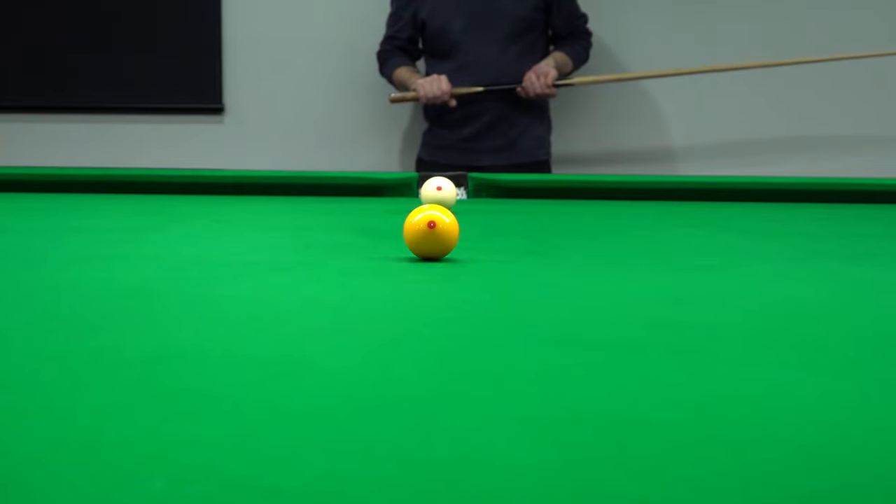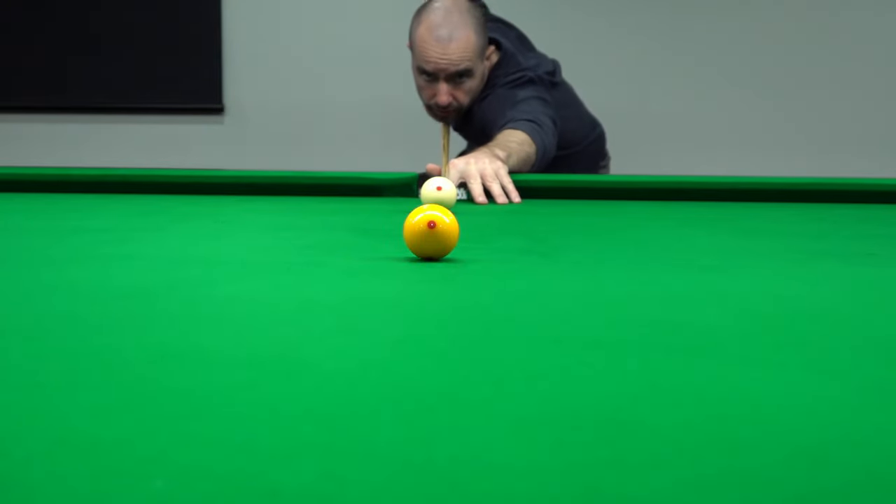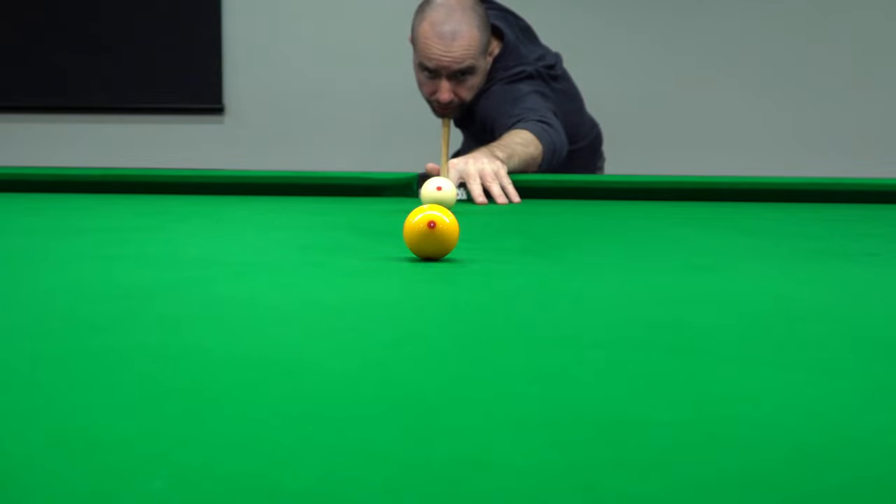So in this shot I'm putting left hand side on, and I'm going to aim slightly out to the left to allow for the push on the white ball. Remember to adjust our aim.